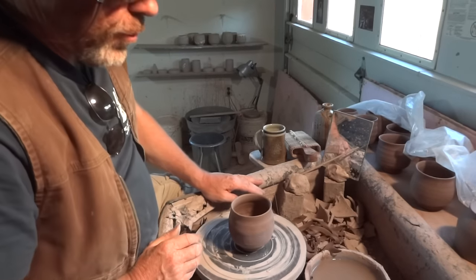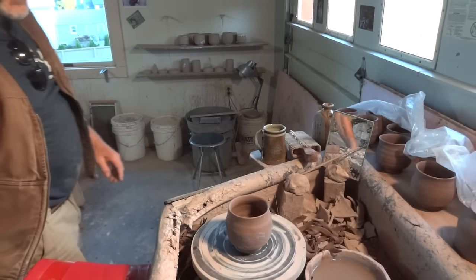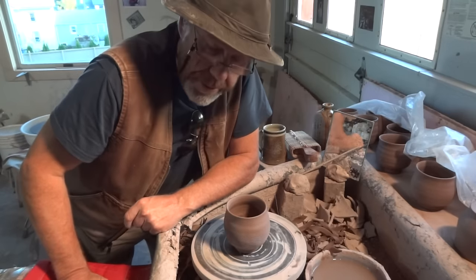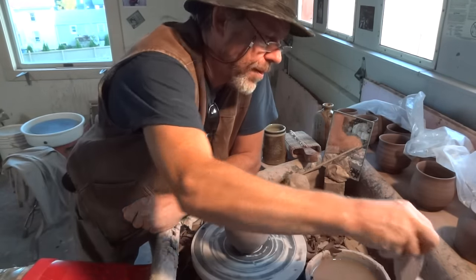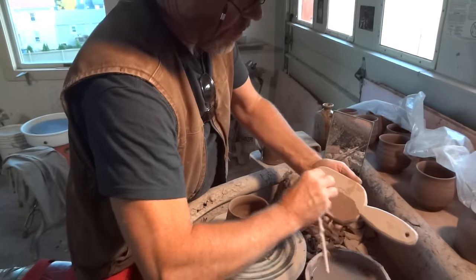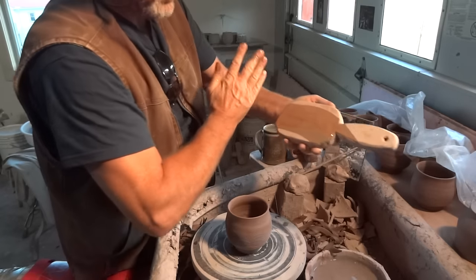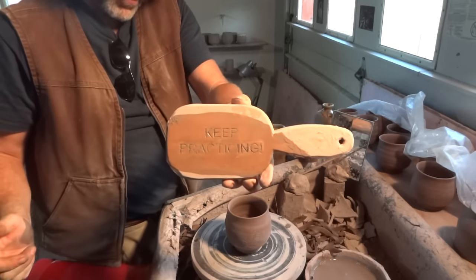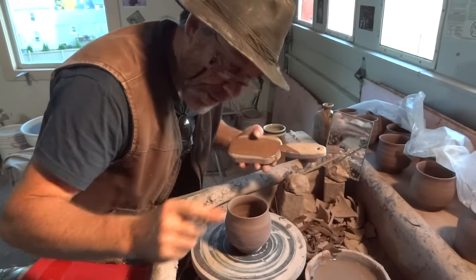I'm looking for more people for these Leach treadle wheels - if anybody's interested, get in touch with me and we'll fix you up with one. Keep practicing. I'll see you in the next video.